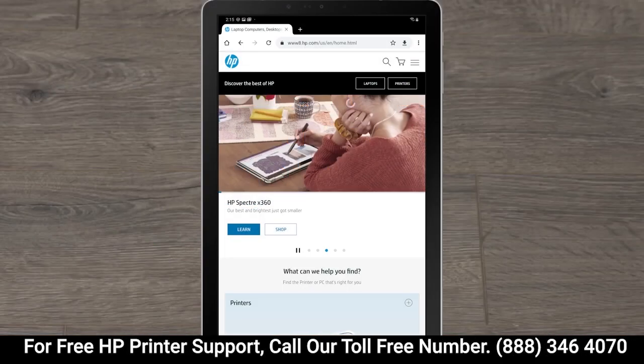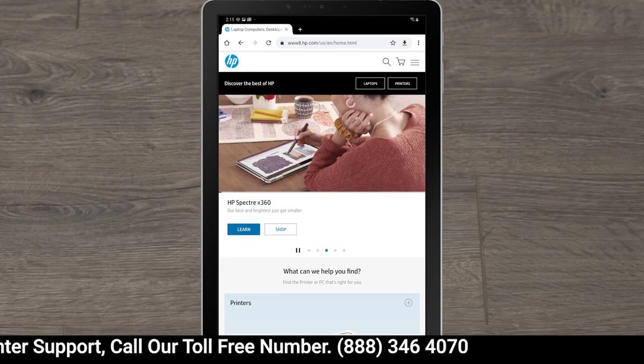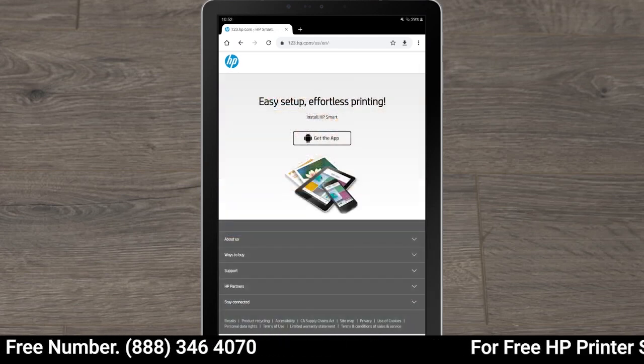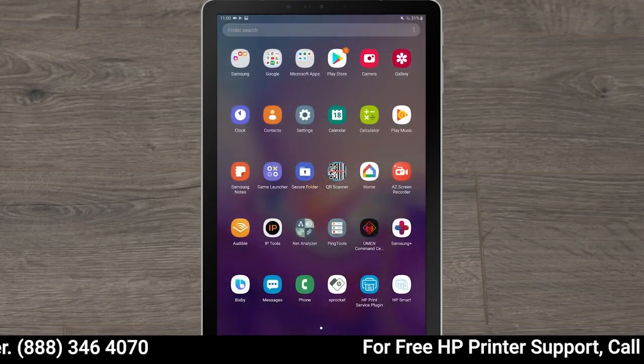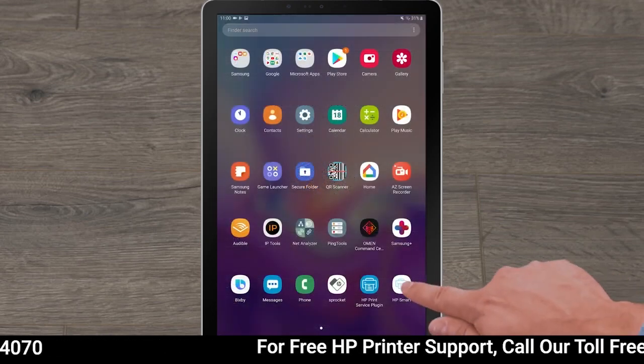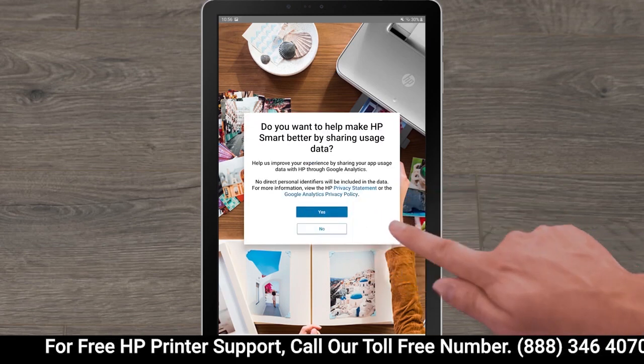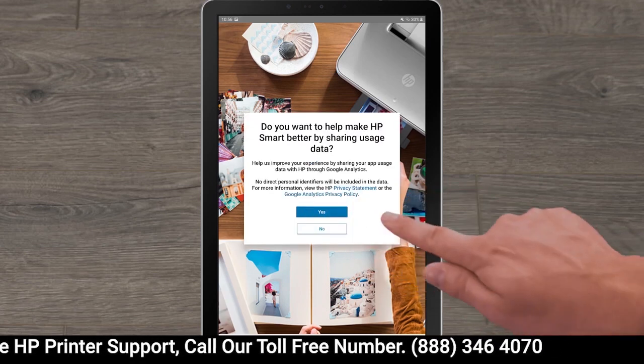With your mobile device, scan the QR code on the Get Started card or go to 123.hp.com to download HP Smart. Once installed, open HP Smart. To agree to the terms, tap Continue and then choose whether you want to send data to HP.